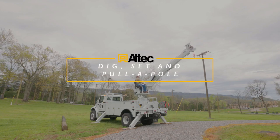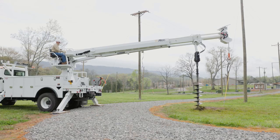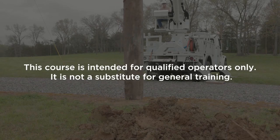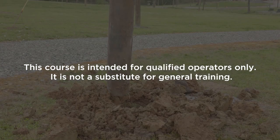This course covers using a digger derrick to dig a hole and set a pole. We will also discuss using pole pullers to remove wood poles. It is intended for trained, qualified operators only and is not a substitute for general training.